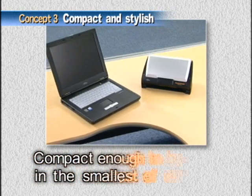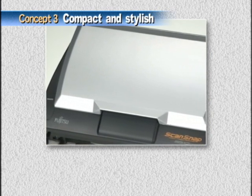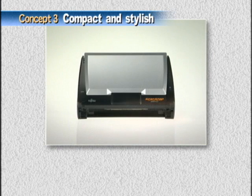ScanSnap is smaller than a notebook computer. On top of that, ScanSnap comes in midnight black with a smart, compact, cutting-edge design that looks good anywhere.